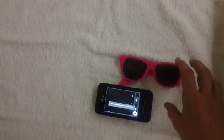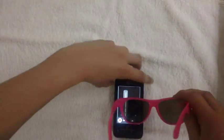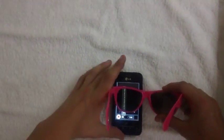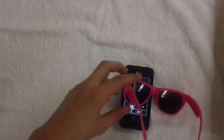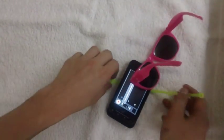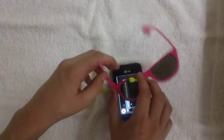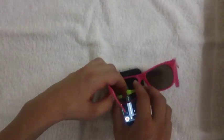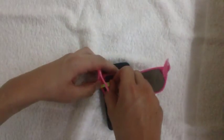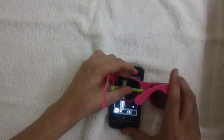You're going to start by taking your glasses and your phone, and putting it on one side since we're going to use both phones today. You'll take a zip tie and wrap it around the phone and the glasses, and make sure it's secured. Like so.